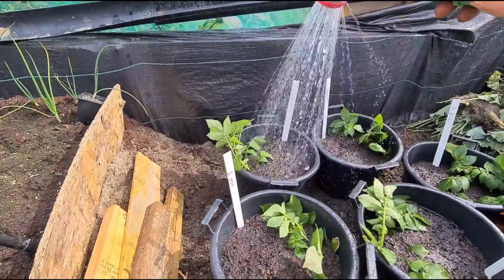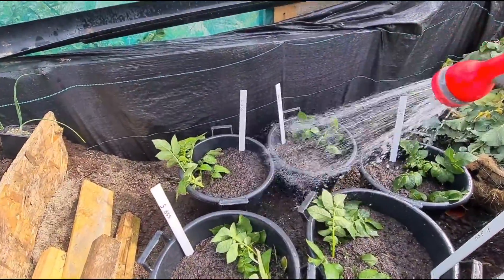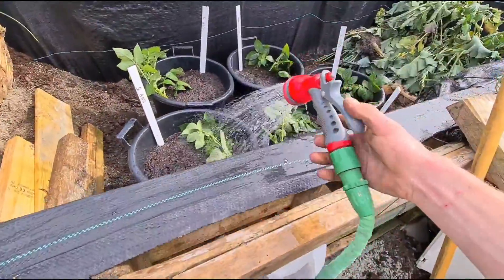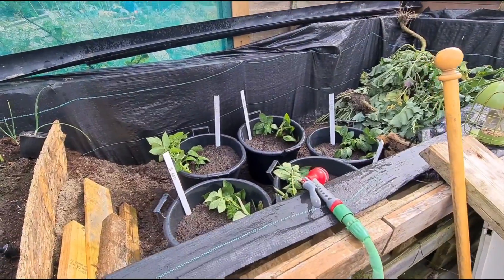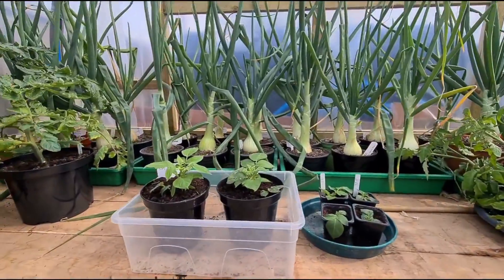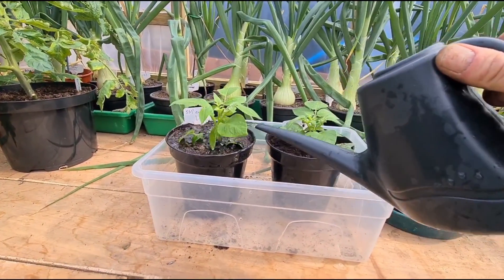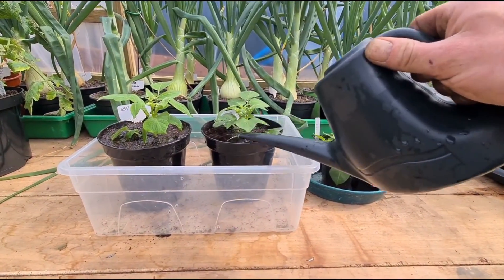There's one more thing I want to do with these yet, so this is not their final place but I'll show you that in a couple of weeks. So that's them five had a good drink and we'll go and do the others now. Back in the polytunnel and these two first cuttings can now stay in here for probably two weeks, and then I'll plant them up into 30 litre containers as well.